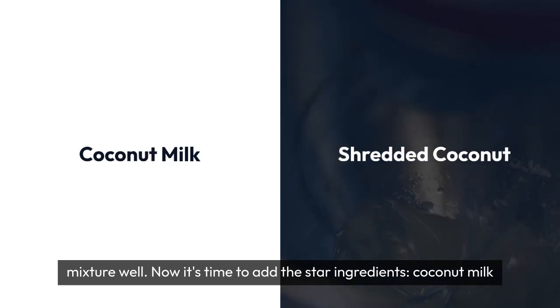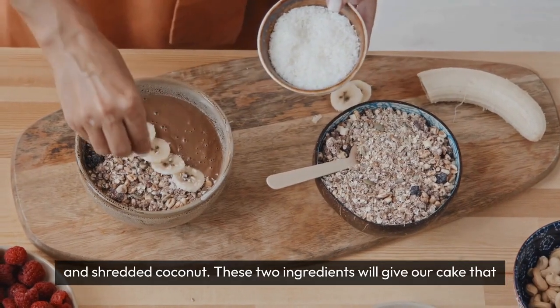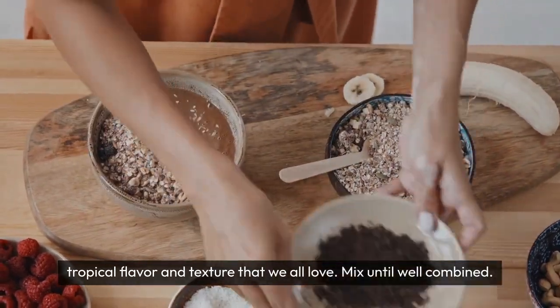Now, it's time to add the star ingredients: coconut milk and shredded coconut. These two ingredients will give our cake that tropical flavor and texture that we all love. Mix until well combined.